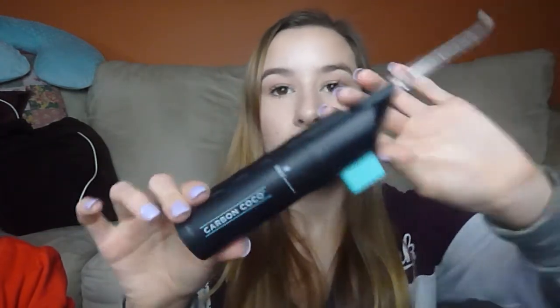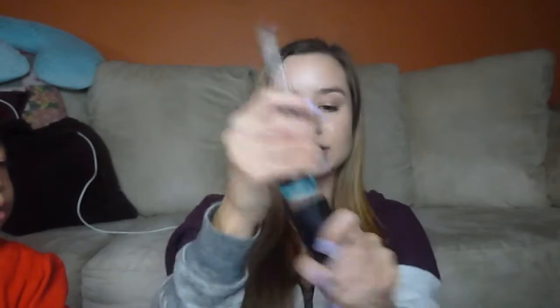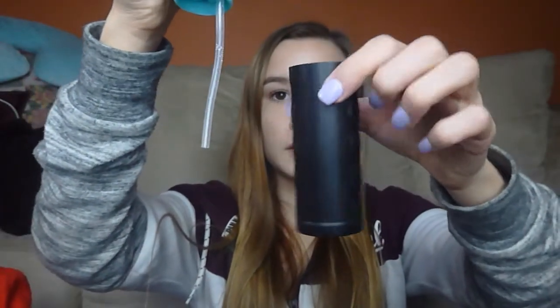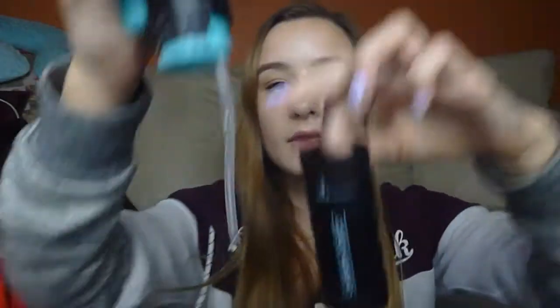The next thing is this flosser that literally has no cords. It just uses water — you press this button and it squirts water. It's just this little tube that fills with water to a max line, no cord, and that's all it is. You just go and spray your teeth.